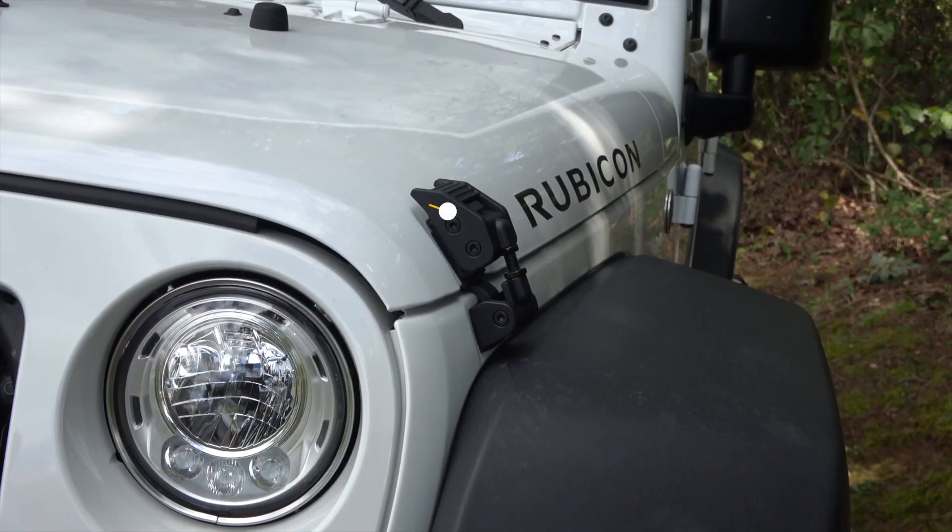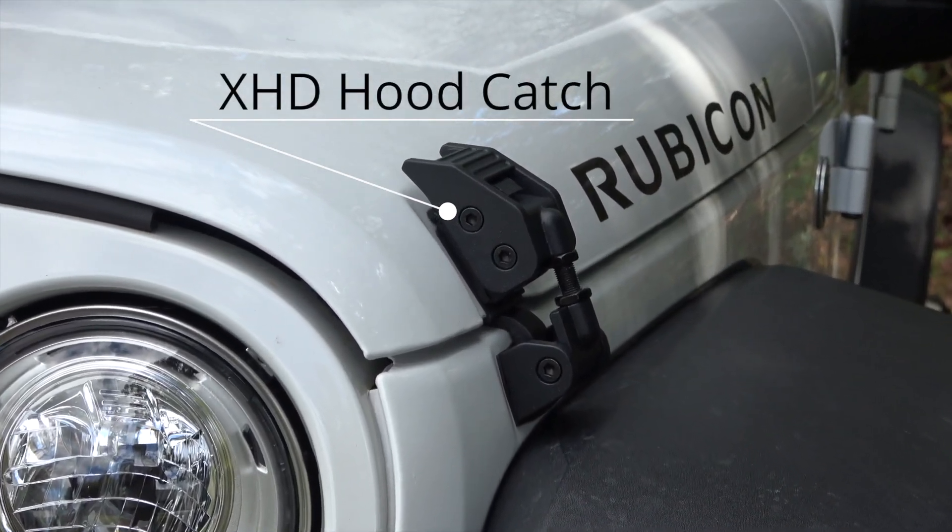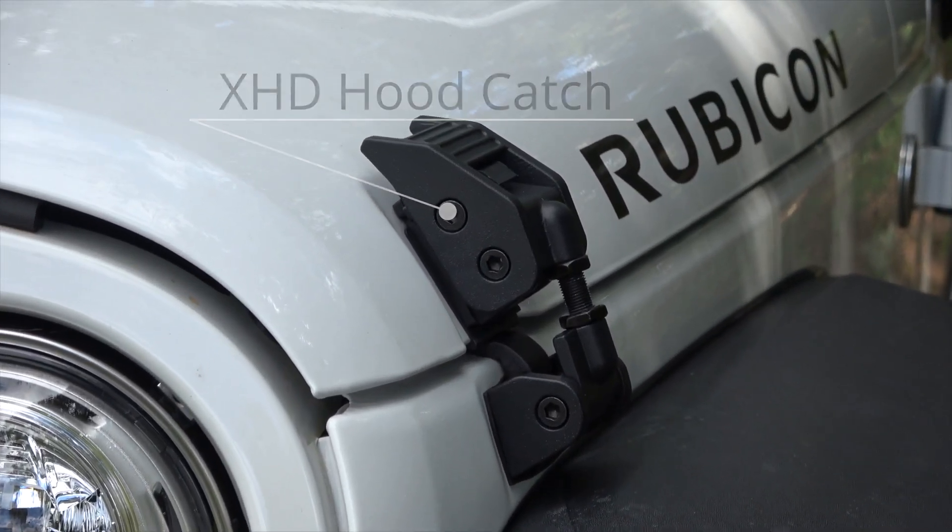The aluminum hood catch kit from Rugged Ridge is adjustable, durable, looks great, and prevents the hood from fluttering while driving down the road.